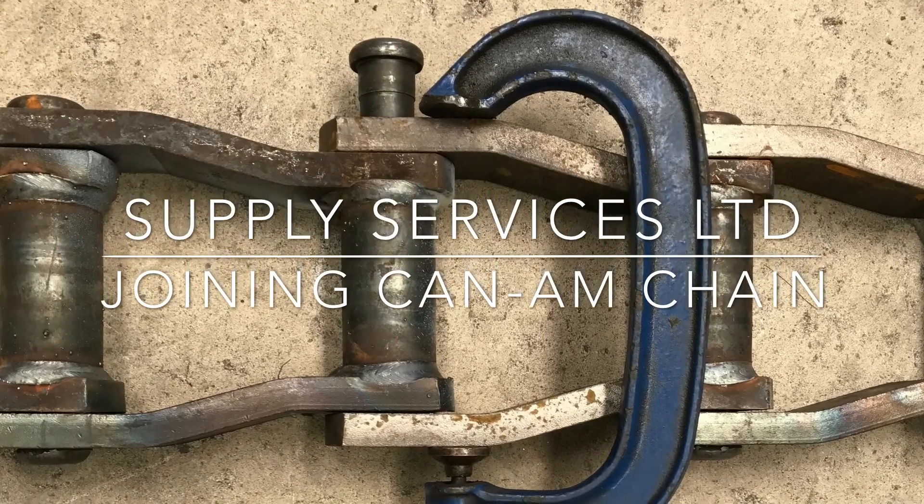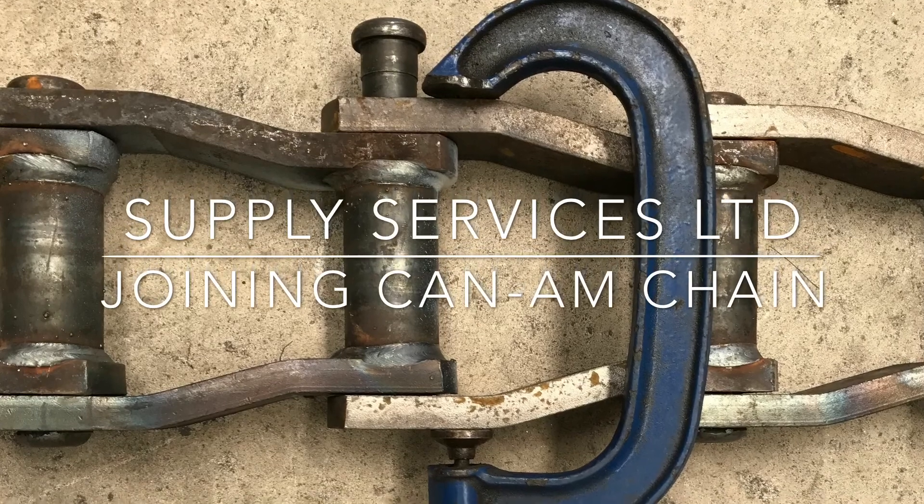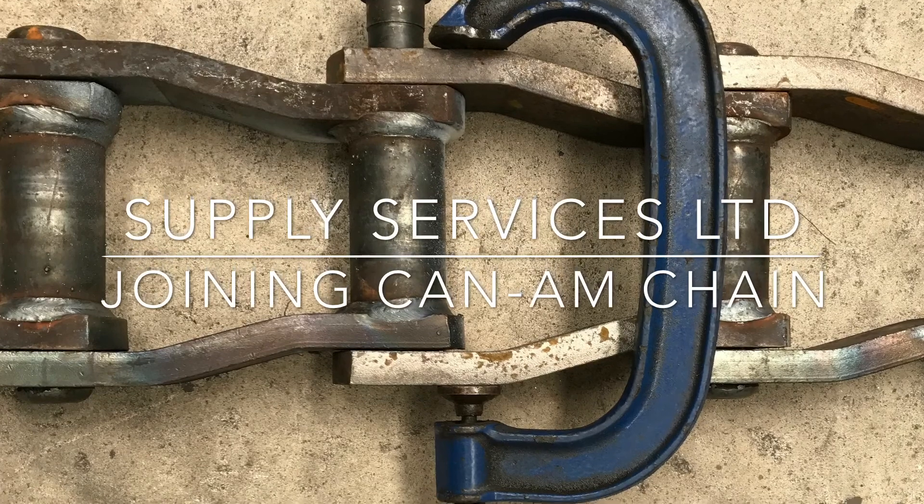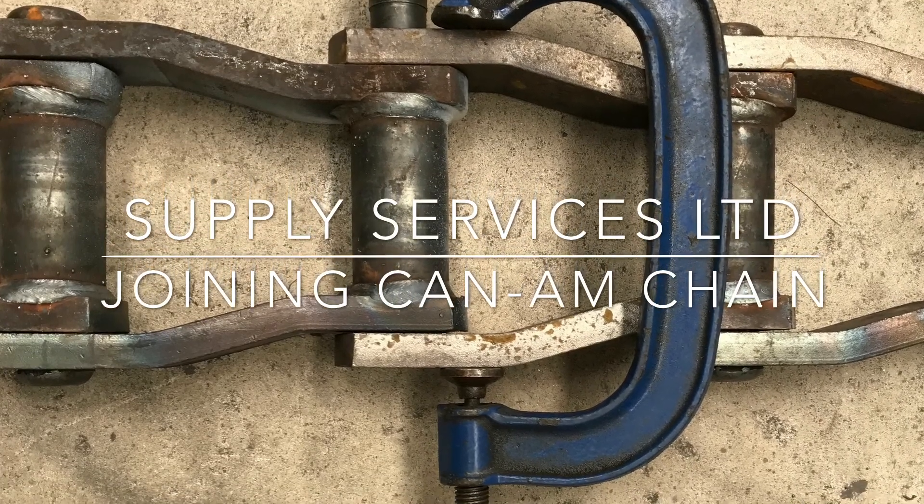To field rivet this chain you will need two tradespersons, a G-clamp, a 5kg sledgehammer, an oxyacetylene heating torch, and a 30-40kg dead weight.